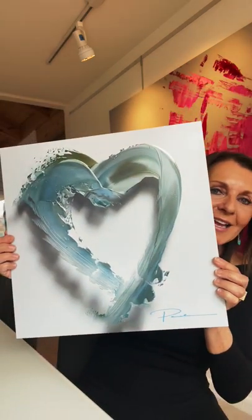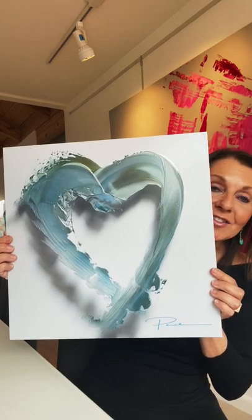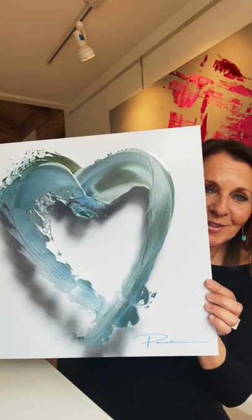And this is on a satin metal print. It's a size 16 by 16, and it's just beautiful and stunning. It's just so elegant in real life.